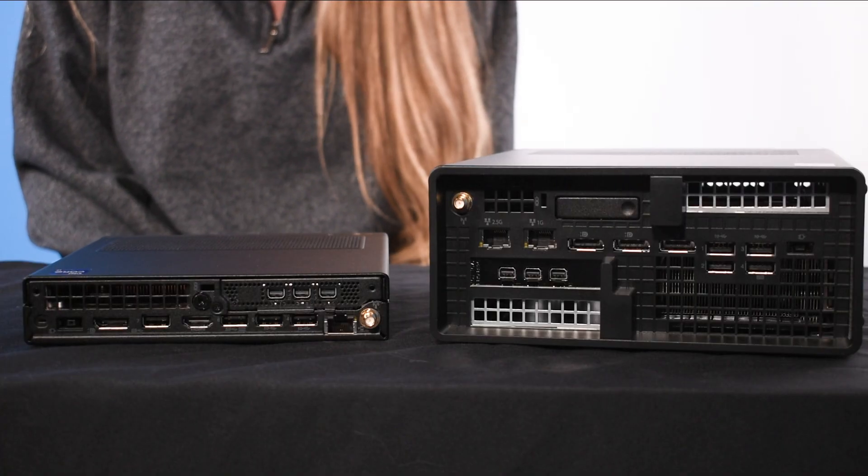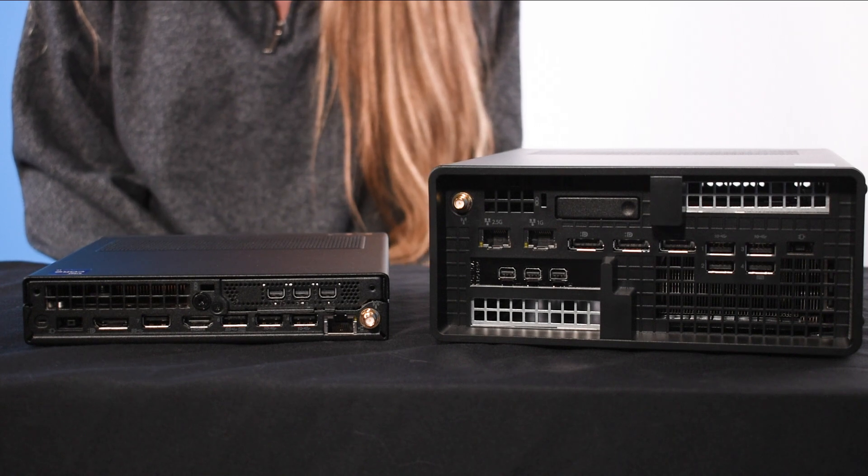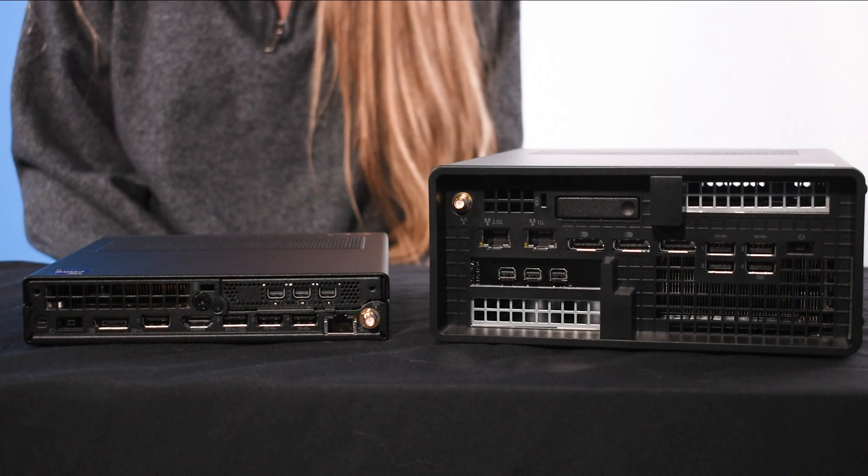This also brings into conversation the displays. The Tiny is a great option for displaying dashboards as it can support up to six independent displays. The Ultra form factor has now broken that record and can support up to eight.